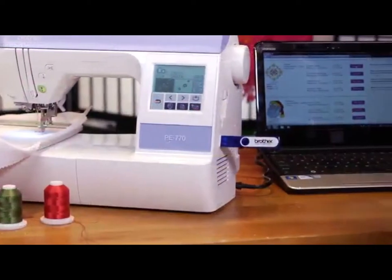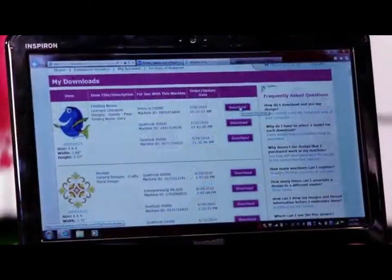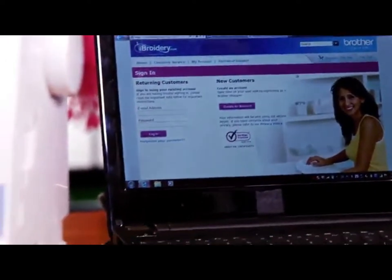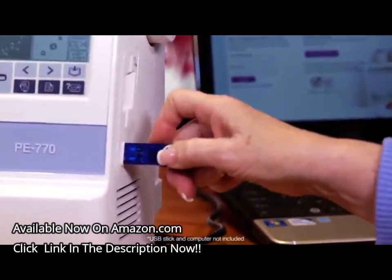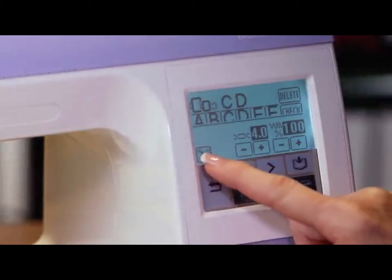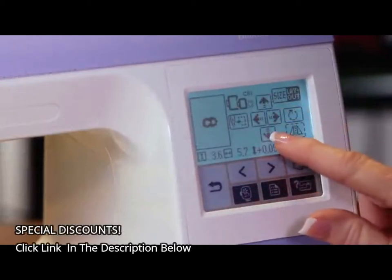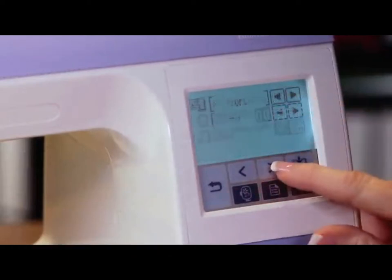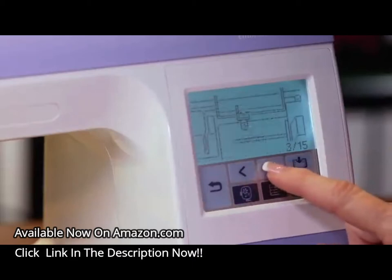The PE-770, which has computer connectivity, makes design import easy. Simply download designs from iBroidery.com or your computer to a USB stick and insert the stick in the conveniently located USB port. Another great feature of the PE-770 is the large backlit LCD screen, which is easy to see and easy to use. Use the screen for design selection and editing, to view the helpful built-in tutorials, to set machine preferences and more.